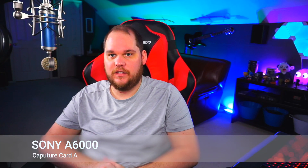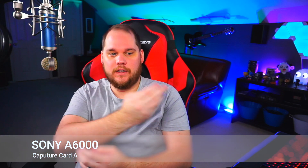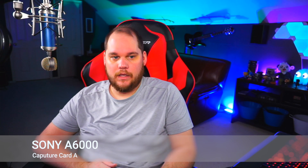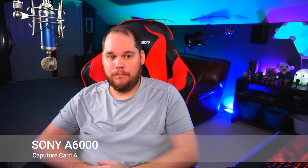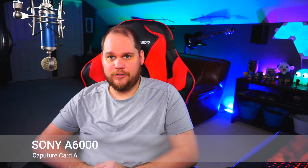Option A — this is the Sony a6000 plugged into capture card A. Take a look; you can see some movement in there. I do love how the color looks on the Sony — color is super crisp off that thing, always has been. It doesn't do as good a job on my skin tone, which is why I use the Canon SL2 as my primary stream camera, but the RGB really pops with this thing.